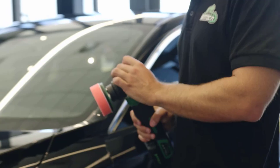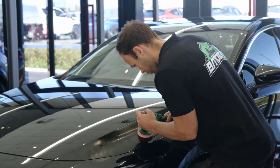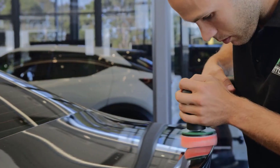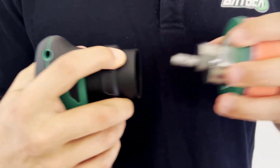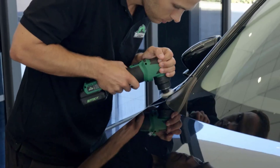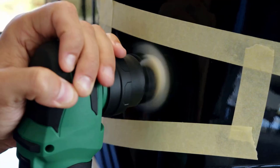Weighing 1.3 kg, the polisher is slightly heavier than some models, but still light enough for prolonged use. It is designed for ergonomic handling, making it easy to maneuver even for long detailing sessions. The random orbital pattern, with settings of 0, 3, and 12 mm, ensures a swirl-free finish while minimizing the risk of paint damage. This feature makes it ideal for both beginners and seasoned detailers.